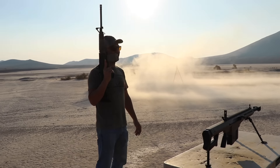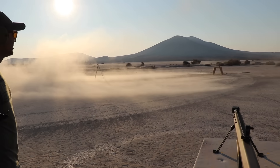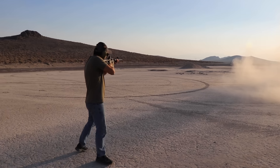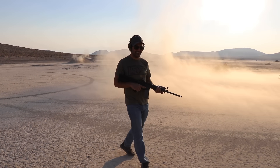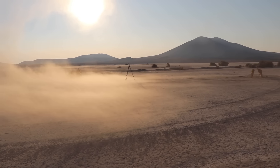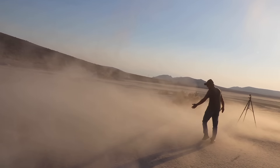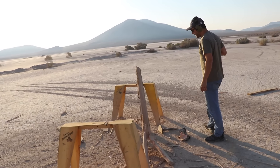One shot with iron sights on the AR-15 — with all the smoke, everything disappeared! Let me shoot some dirt over there. Clear. This screams America! Look at all the dust — oh my God, massive destruction!